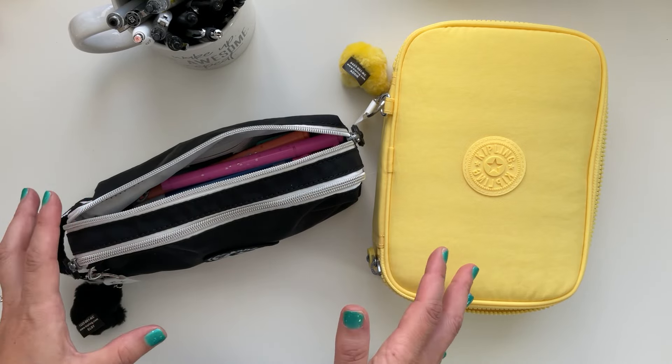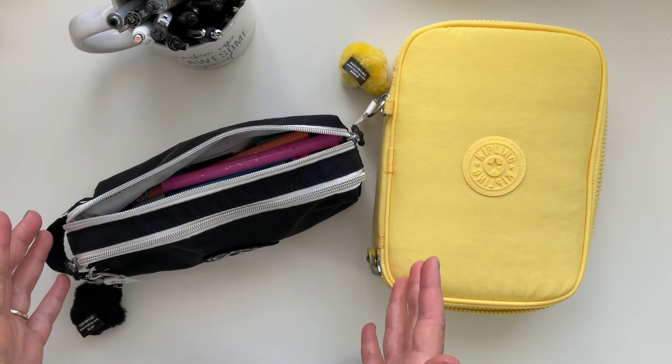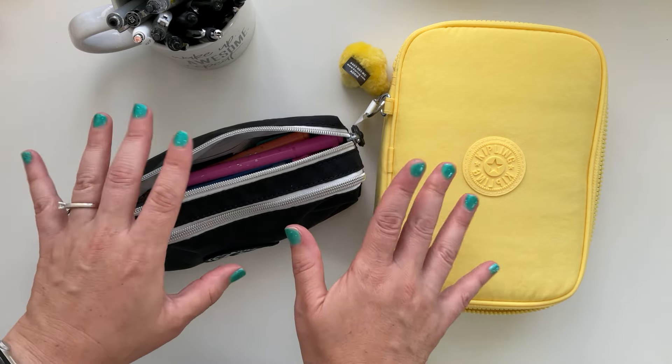That is my review on my new Kipling bags! This is called the 100 Pin Case, and the other one — I'll just go by the tag — might be called 'Garri.' I love them and I'm so thrilled about these bags. I'm glad I decided to purchase them — I think they'll come in handy for traveling and just to change things up. You can fit so much in here. Thanks so much for watching — if you enjoyed it, give it a thumbs up and subscribe. I'll see you in the next one — take care, stay safe, and happy planning, bye!